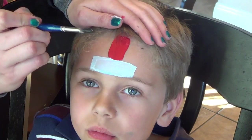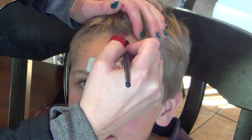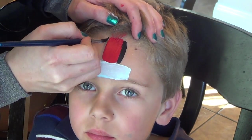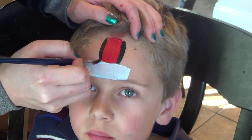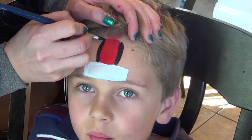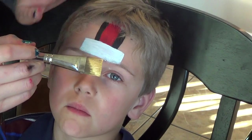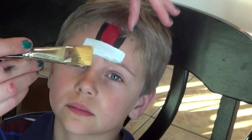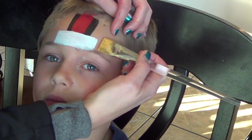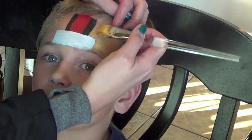Now I have some black paint on a round brush and I'm going to make two black stripes going right down here. Just make sure they're nice and straight. Now I have a flat brush again with some gold on it because the 49ers have gold helmets, and I'm going to go ahead and on the forehead fill in wherever I haven't put any color yet.